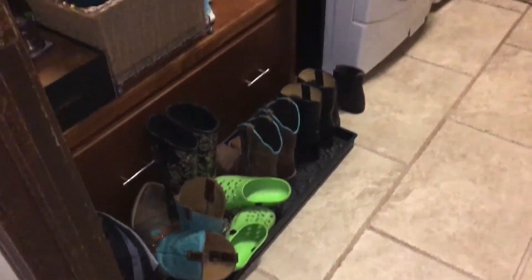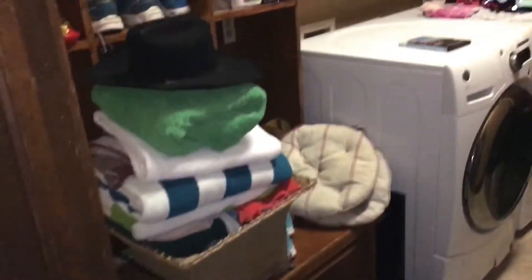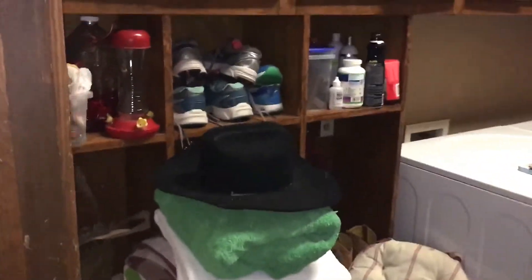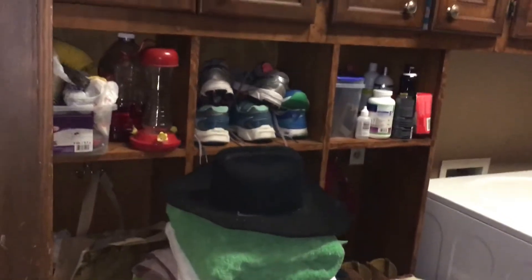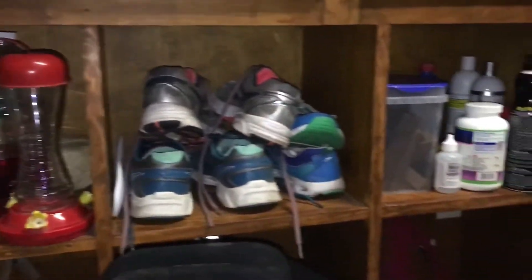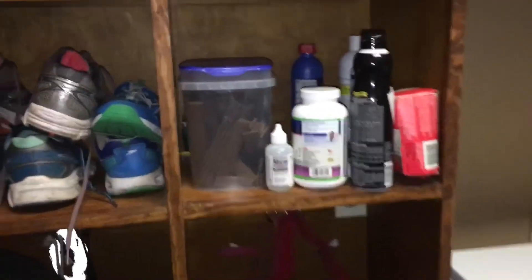Eugene here with Easy Stud Rack. Here is another little project - this utility room, maybe like a mud room. They have these shelves here, and you see what happens when you don't really have a specific spot to put things: they just get cluttered up. So we're going to do this easy.